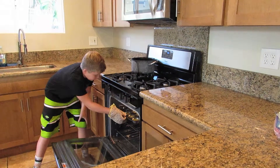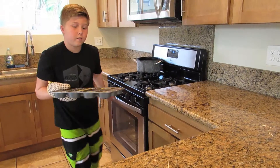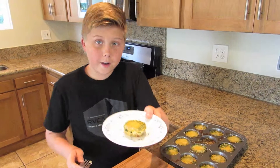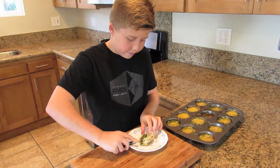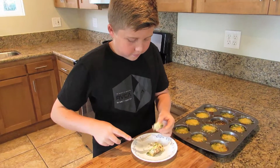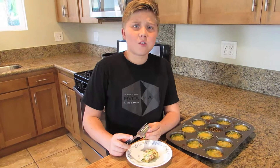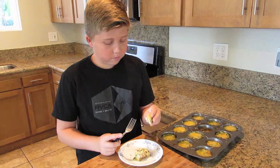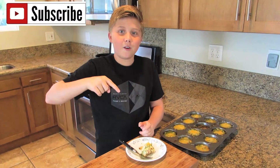These look fantastic and they smell so good. Let's take a bite. It smells so good and it looks like it's ready to eat. I'm going to cut it in half. That tastes so good. That is delicious. Thanks for letting me cook with you guys. Please remember to subscribe and comment below, and I'll see you next Thursday. Bye!